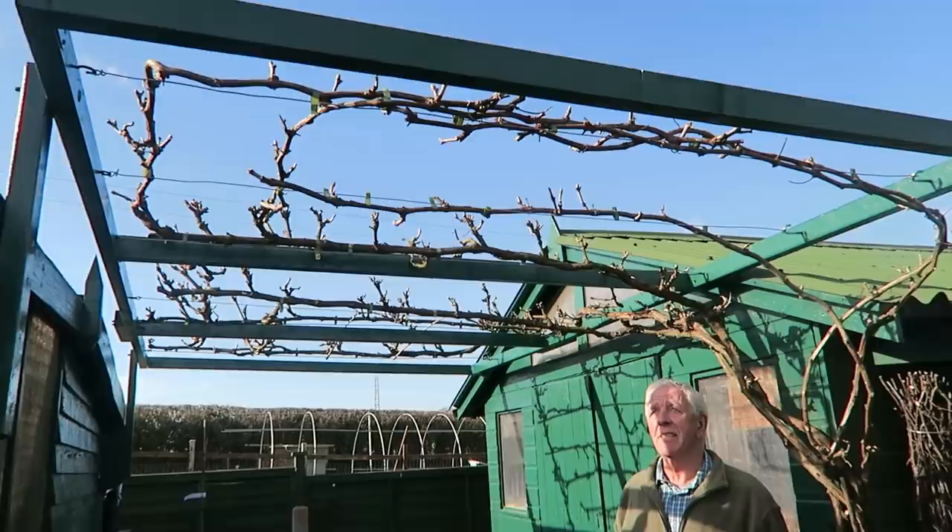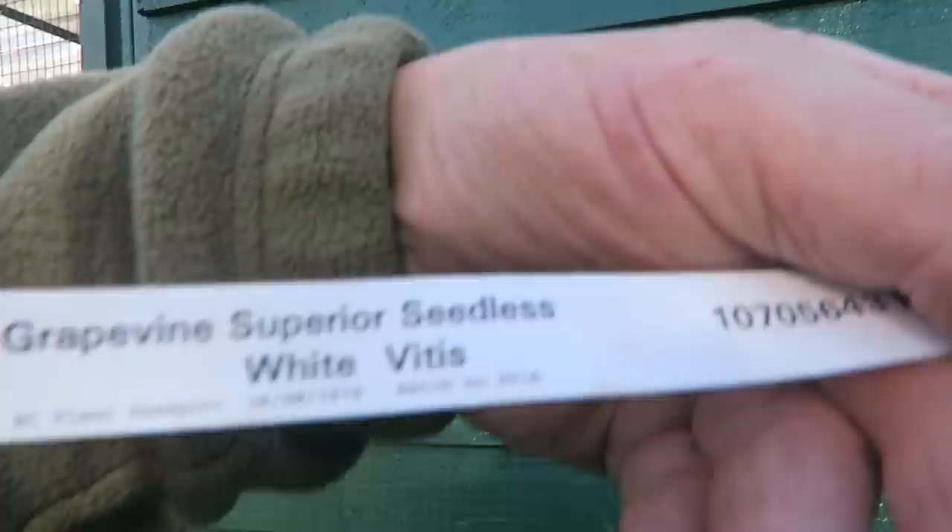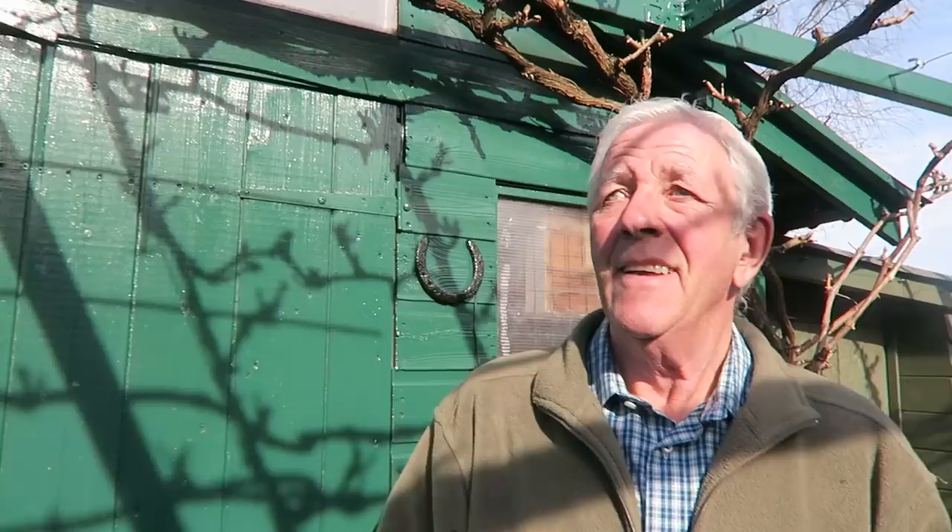Now I'm just going to pop outside the shed and show you the vine frame that we put up to get the vine higher. Before we finish today I'd like to show you the frame I built to support the grapevine. I painted it green so it matches the shed and the chicken coop - it'll blend in nicely. Later in the spring I shall extend the frame at least two or three metres that way, and I'm going to plant another vine up that end. This is the vine we've bought - it's Superior Seedless white Vitis, a white grape. It's not very big at the moment but if it shoots away like this one we'll have no trouble.